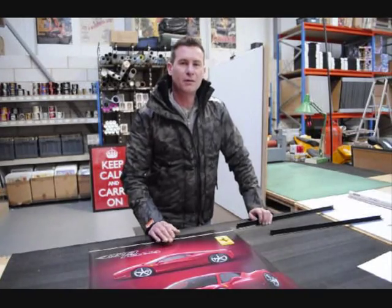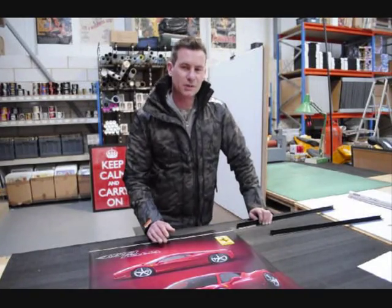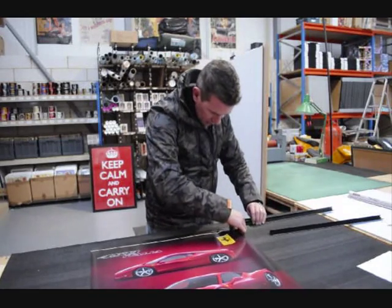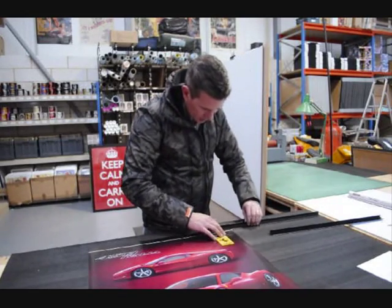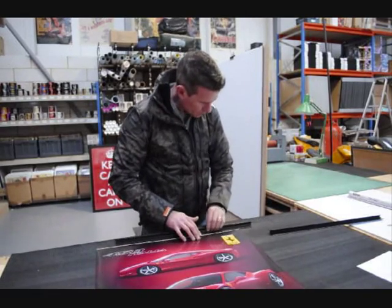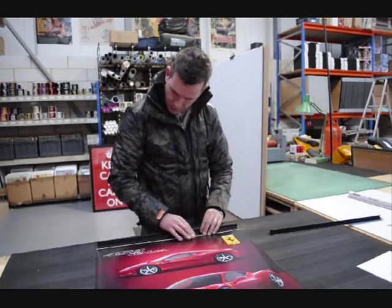This is by far the most secure and neatest poster hanger we've come across. Fitting is fast and easy. Simply put the poster in the top hanger, slide it all the way to the top, and snap shut.